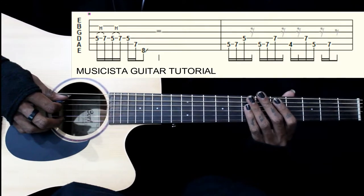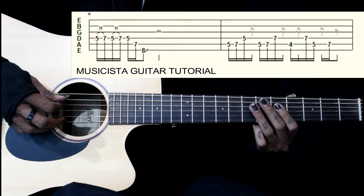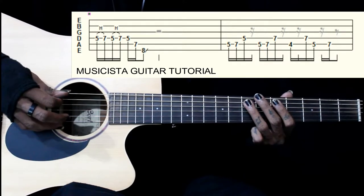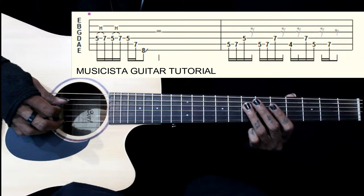Next we have 5-7 on the 5th string, then 5 on the 4th string. Next we have 5-7 on the 5th string again, then we have 7 on the 4th string this time.